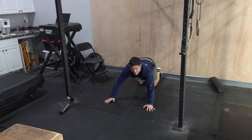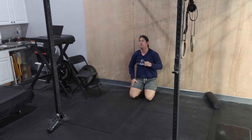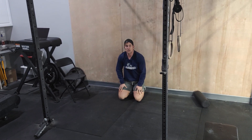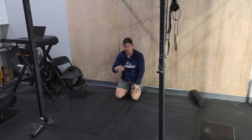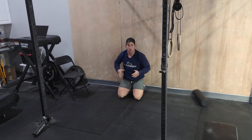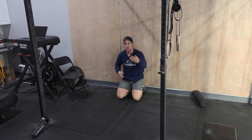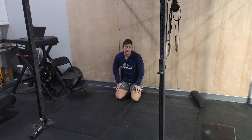Then chest touches the ground. You've got five of those to do — that's a high enough number where it's starting to get challenging. Maybe take a couple breaths in between each rep. As you start going through those rounds, your core is going to start to get tired. It's really important to keep that core tight, especially after going from those deadlifts.